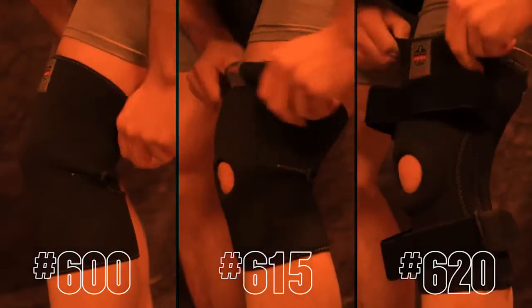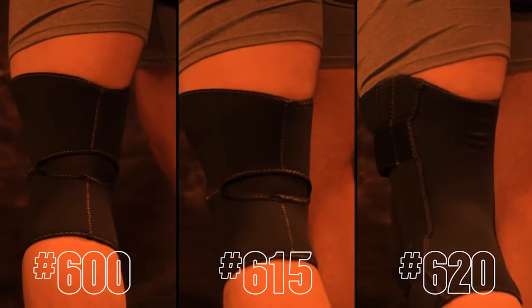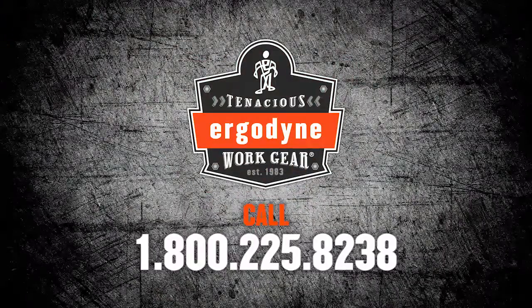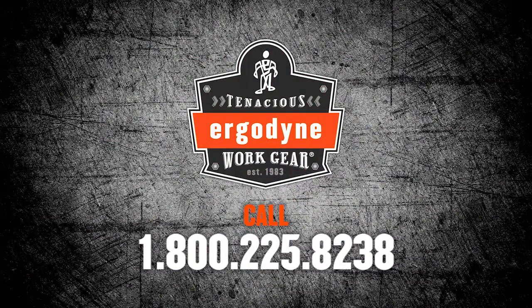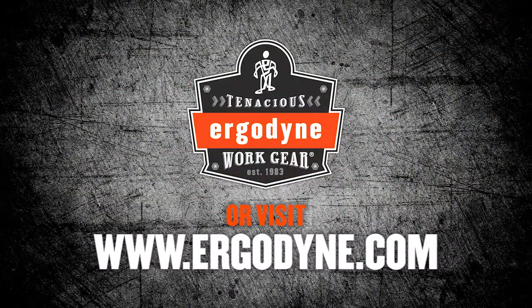The ProFlex line of knee sleeves help to soothe muscles, tendons, joints, and bad knees by applying pressure in all the right places. For more information on the entire line of ProFlex supports, please visit www.ergodyne.com.